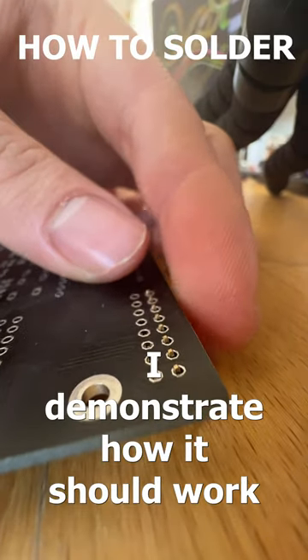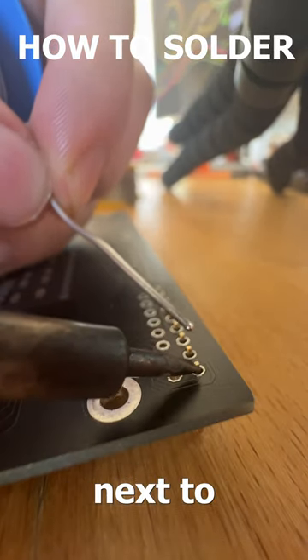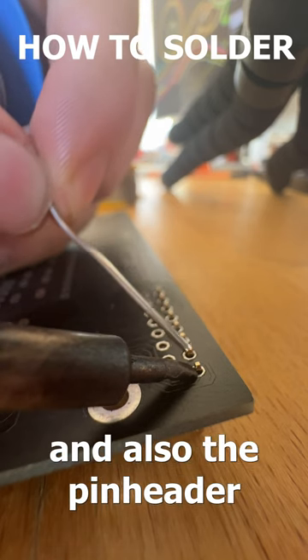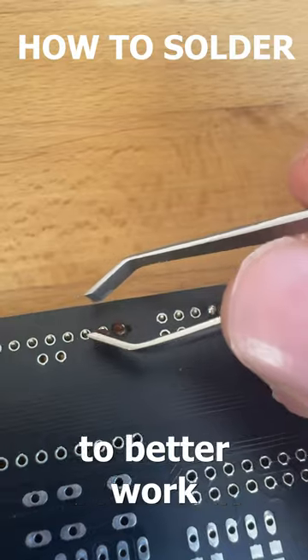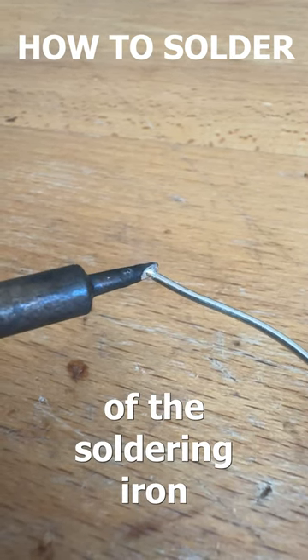Here I demonstrate how it should work. Put the tip next to the soldering point and also to the pin header, so both get evenly heated. Now I added some flux to better work, and I pre-tint the tip of the soldering iron.